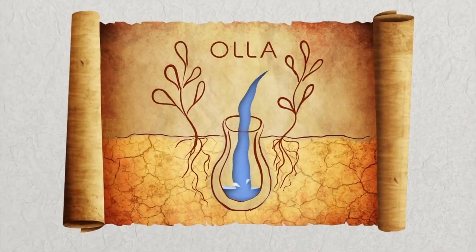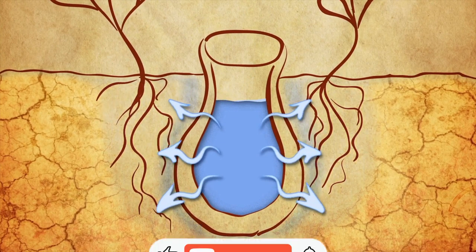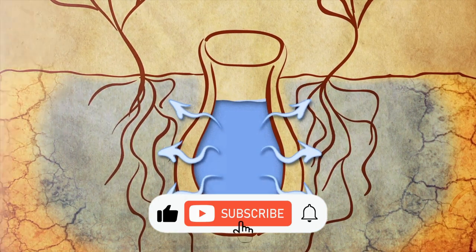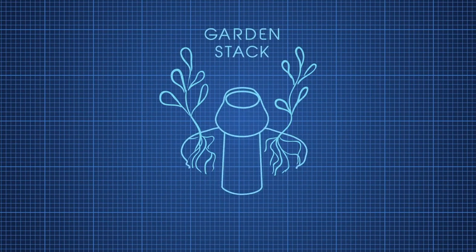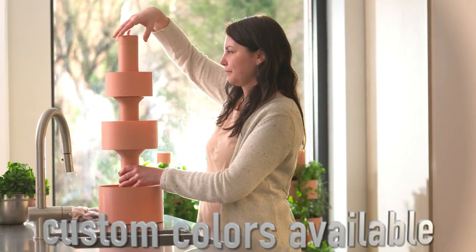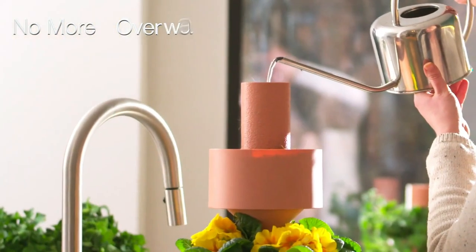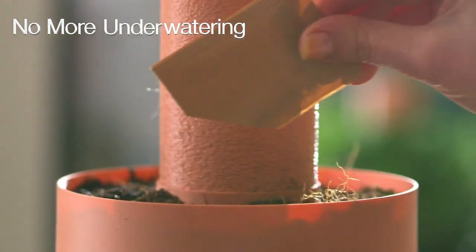GardenStack utilizes ancient Oya irrigation technology. Porous containers in the ground have irrigated our crops for thousands of years. GardenStack is the first to apply this ancient technology to vertical farming. Each part slots together and is numbered, so you'll have yours up and running in no time. Just fill it up from the top and the water will be distributed gradually based on plant needs.